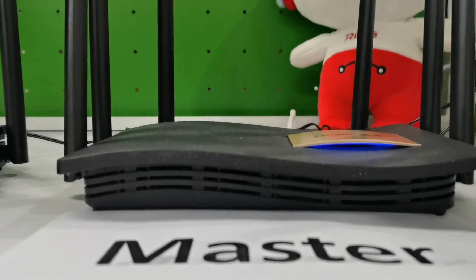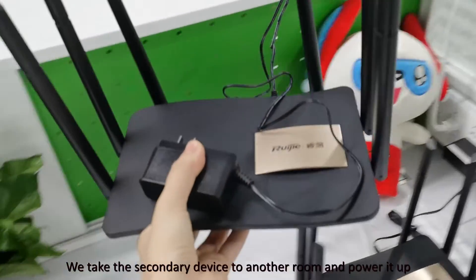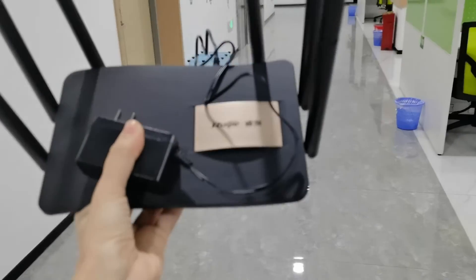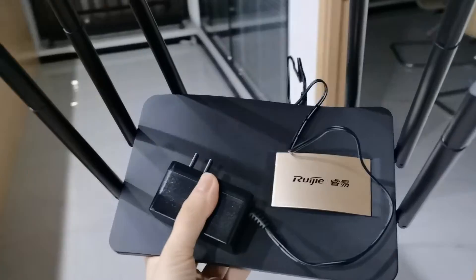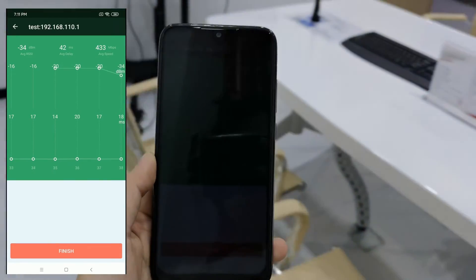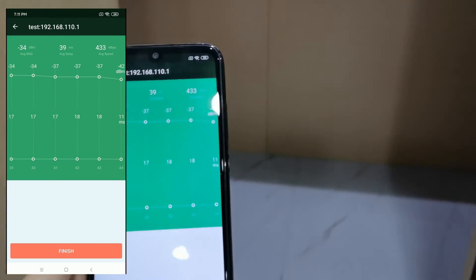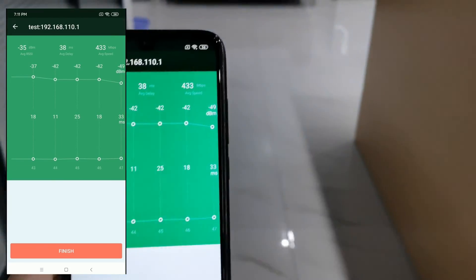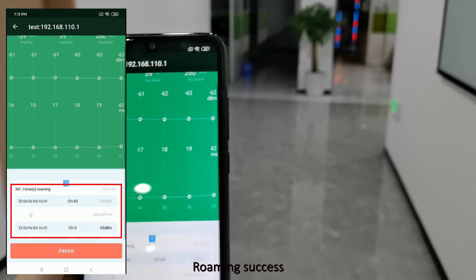Let's have a test. We take the secondary device to another room and power it up. Using the Wi-Fi test tool to test the device roaming. Roaming success.